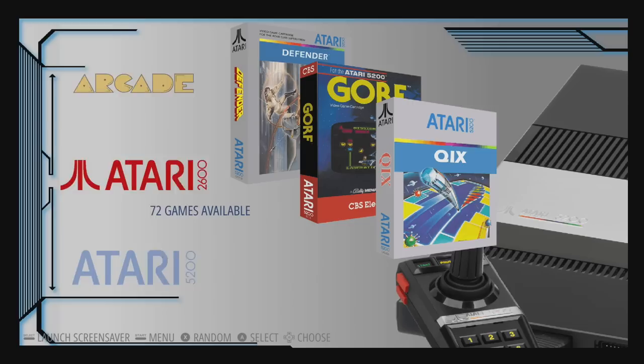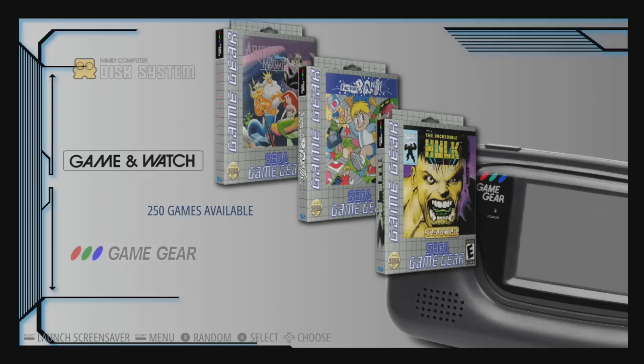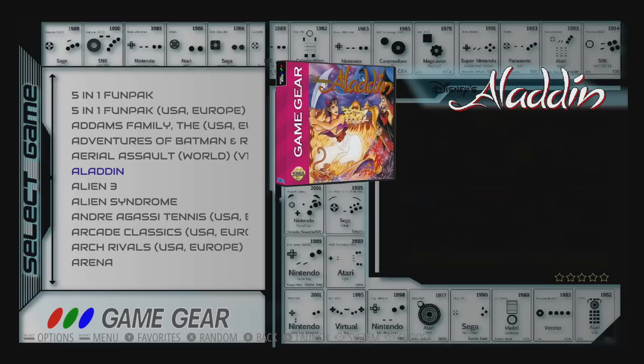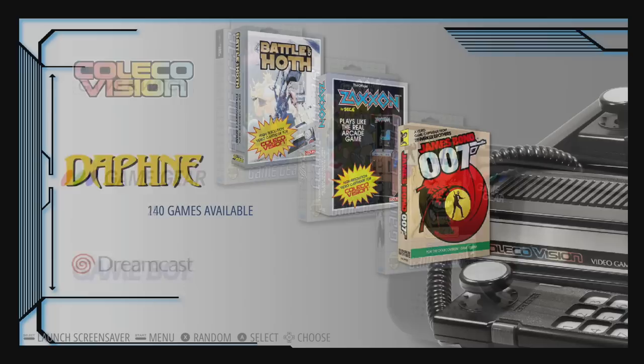I recently did a video on a 10-inch Raspberry Pi tablet and I did show this theme off but didn't really mention it. A lot of people asked me about it, so I figured I'd go ahead and show it off in a video because I really like it. Got some Game & Watch here — I don't have any video snaps for Game & Watch. Game Gear. Some of my stuff's missing, but it's just a really clean theme.